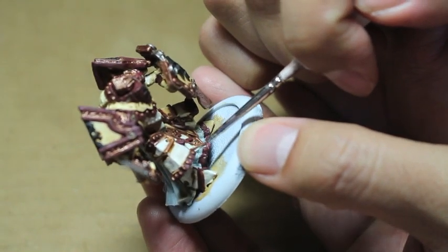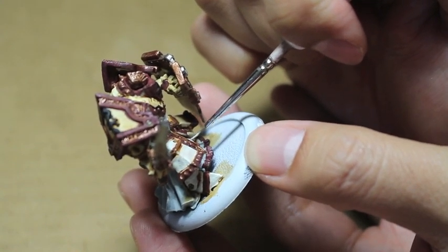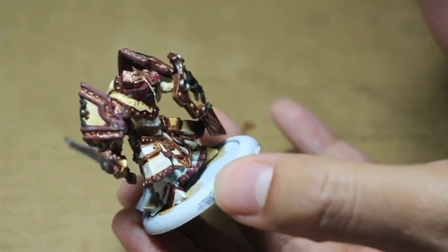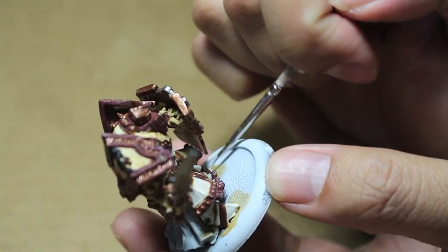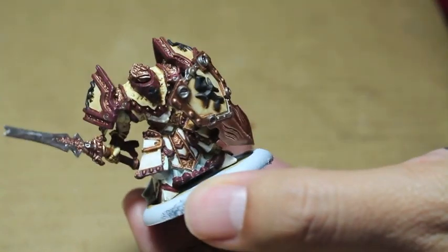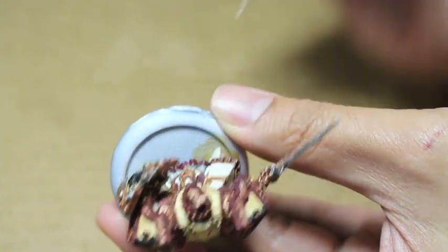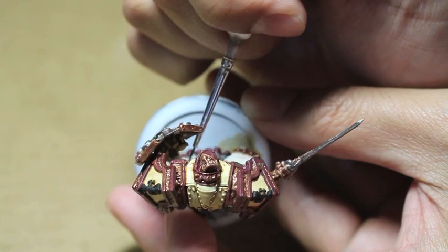If I really wanted to go for Golden Demon level quality - while trying to maintain a good balance between quality and efficiency - I would do five, six, maybe even seven layers of really thinned down paint, starting towards the center and then thinning the paint down as it gets closer to the edges where the wash is. If you put the brightest amount of paint in the center and feather it out towards the edges where all that wash and shade is located, you'll create some really nice blends.